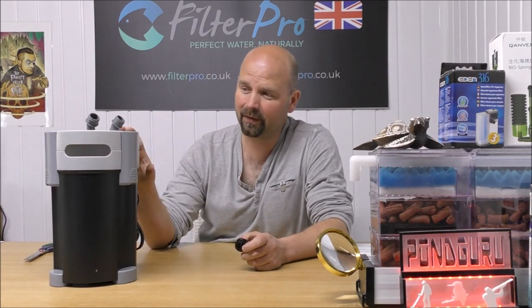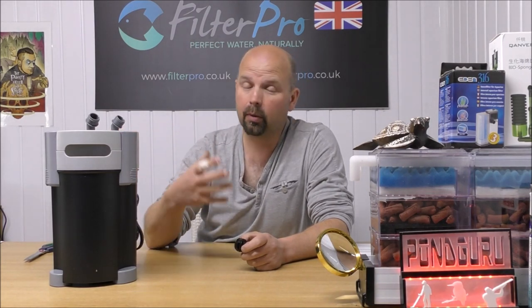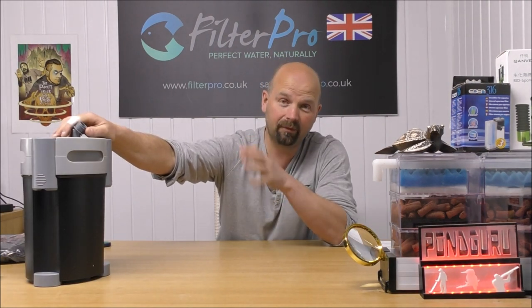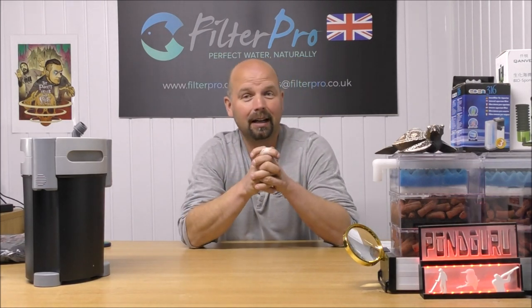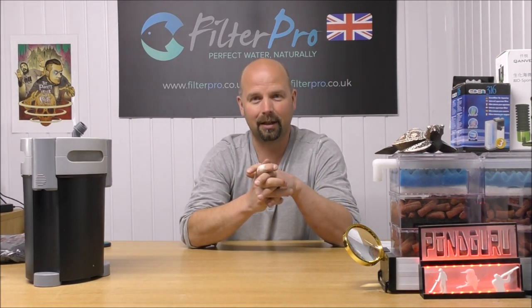So you've heard what I think of this filter, you've seen how it should be set up, and you've heard my recommendations as to what size tank it would be suitable for. If you want to buy it or find out more information, check out the links in the video description and in the pinned comment. Thanks very much for watching — if you've enjoyed this video, share it wherever you want and I'll see you next time.